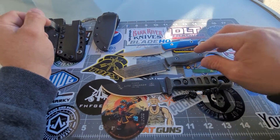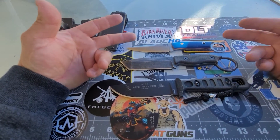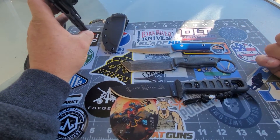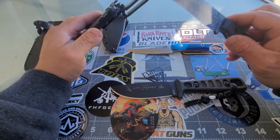It also comes with a ferro rod and a whistle. There are plenty of videos of the Light Tracker out there in use, but I bet you haven't seen it next to these two knives right here — that's what makes this video different from the others. And this is the sheath that it came with.